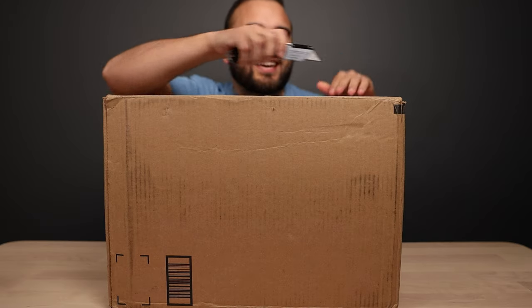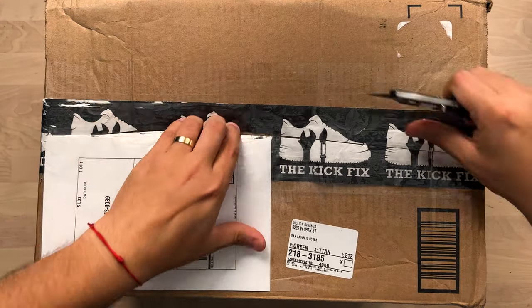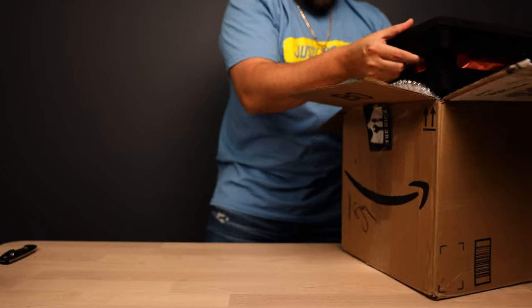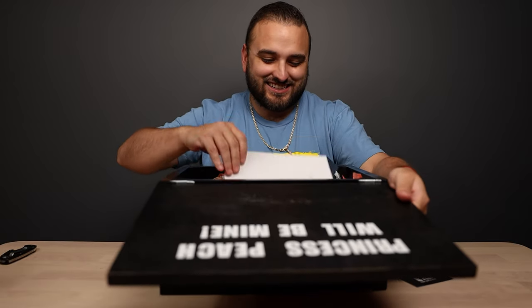First up we've got a pair from the Kick Fix. This box is super heavy, so I can't wait to see what's inside. That logo there tells you what our theme is gonna be. Princess Peach will be mine. That's a nice touch.